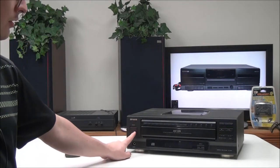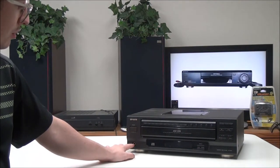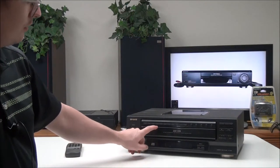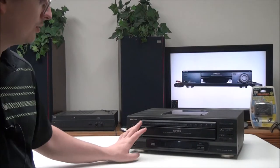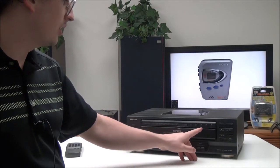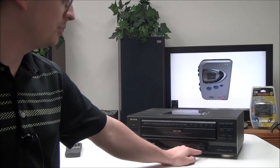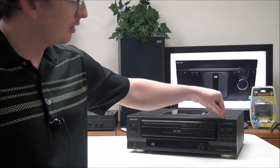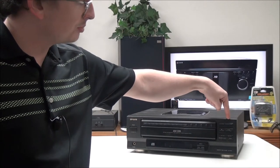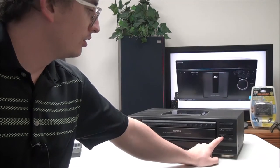On the front panel of the device you have your power button right here, and you can plug in some headphones if you want. You have all of your number buttons right here for skipping to a specific track, and then disk direct play. These are your disk select buttons down here. You also have display, repeat, and random, and over here you have your disk change button, open/close button, and stop, play, and pause.